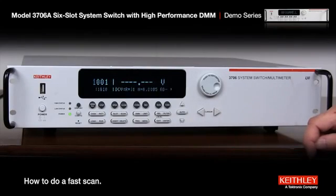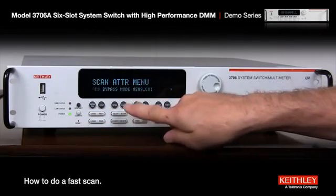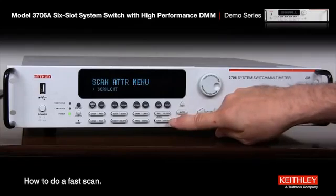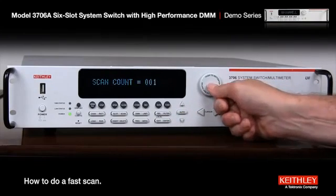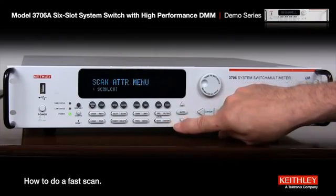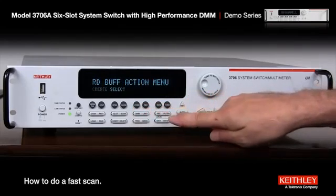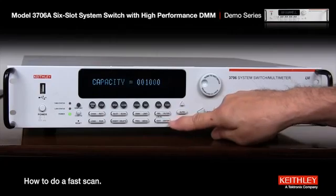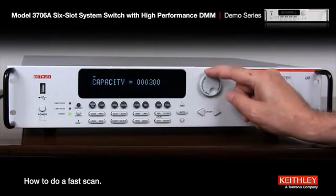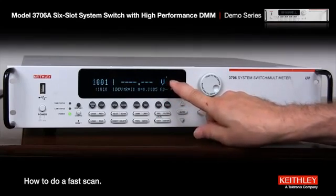Let's go through those 10 times, so we'll go through 10 channels 10 times. Press config, scan, and go all the way over to the right for scan count. Once it's on scan count press enter, hit the button, and set it up for 10. Enter, then exit. Now we have to store it — create front panel buffer 1, and we know it's going to be 100 readings so let's set it for 100. Press enter then exit. You'll notice a little asterisk comes up saying it's ready to store.